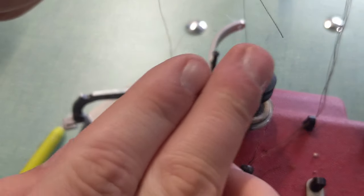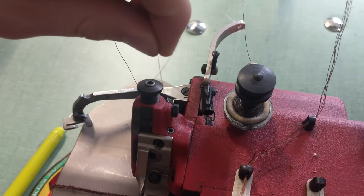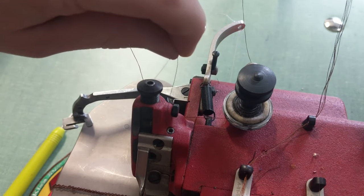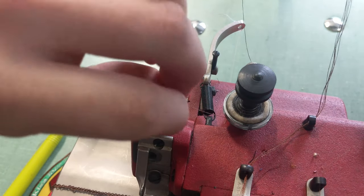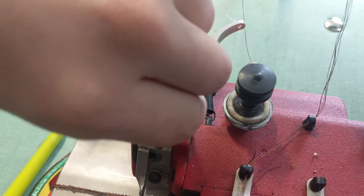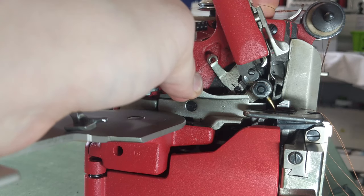Once you get through the discs, there is a little pipe that you're going to put it through. You can see I just cut the end there and I'm trying to put it through the pipe. Every once in a while the pipe might have a little bit of debris in it — whether it's lint or dirt — so what you can do is take a little bit of canned air and spray it in there to clear it out, otherwise you can twist the thread as you're pulling it through.